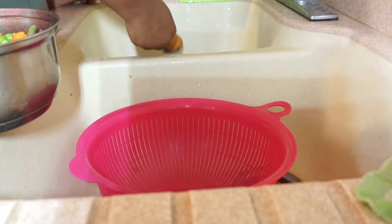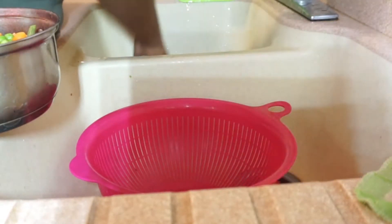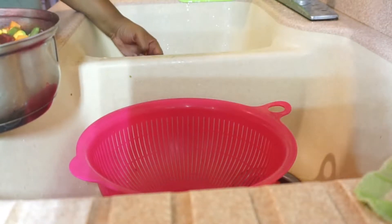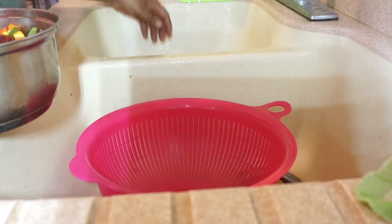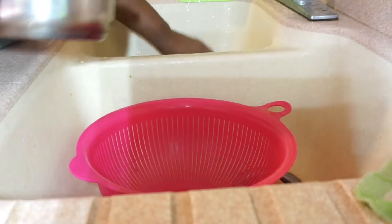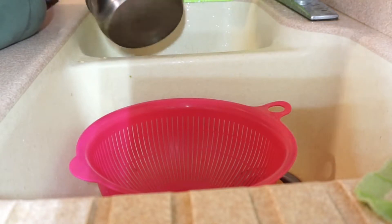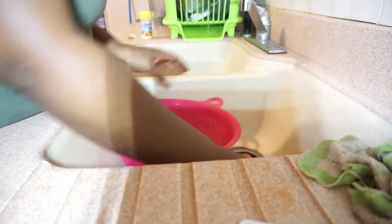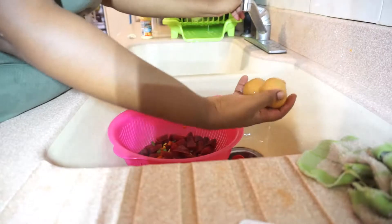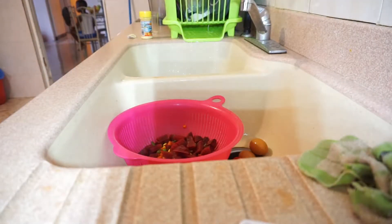After it is boiled — it takes about 15 minutes to boil — you just drain off the water. You're going to take out your eggs. Some people can boil their eggs in a separate container. If you're going to make beet juice, you use that same water that you drain off from the beets, and you add your turmeric, your ginger, and a sweetener if you like. I made my beet juice — I'm going to do a video on that one.